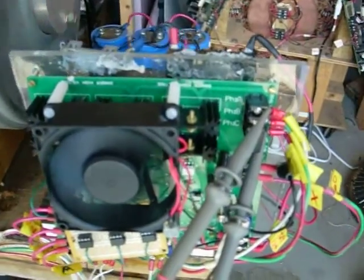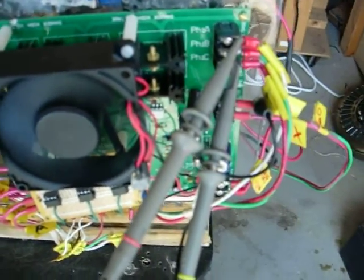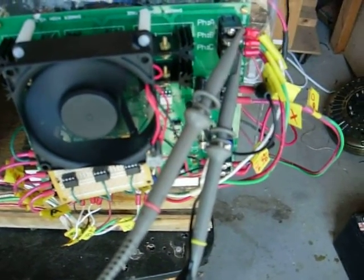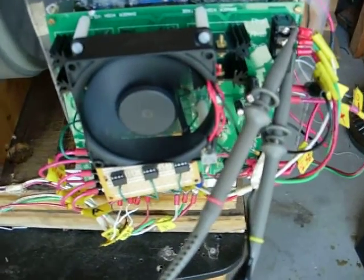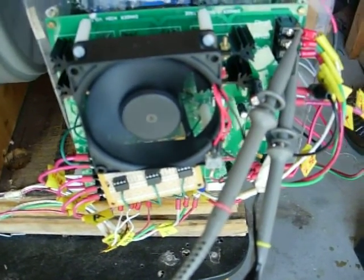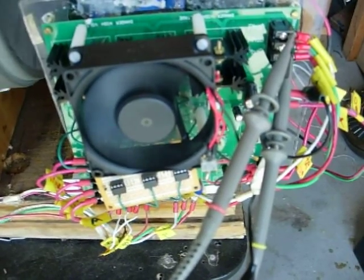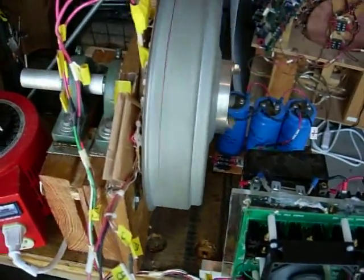I haven't measured the speed yet, but I'll do that in a few minutes. To get to this point — pretty awesome. The board with the drivers works with this particular set of FETs. The waveforms go straight right down to good solid ground — that's good. And we've been running for about fifteen minutes.